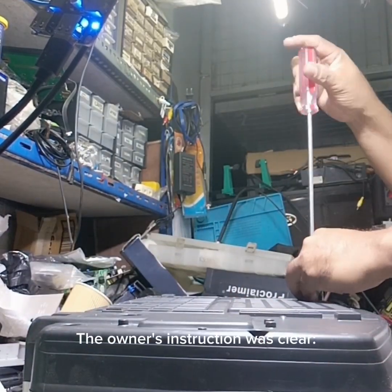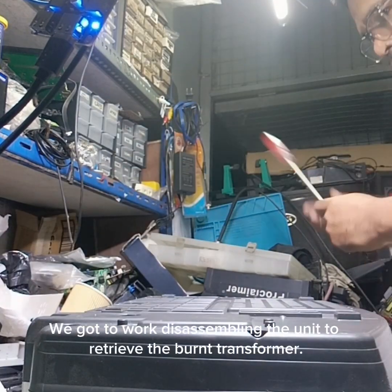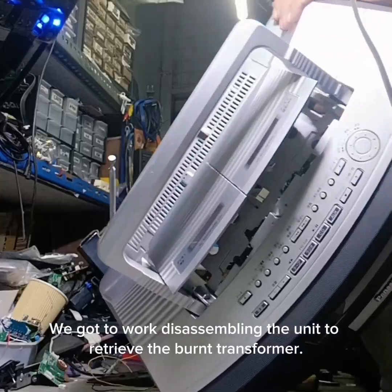The owner's instruction was clear: convert it to 220 volts to avoid a repeat of this mishap. We got to work disassembling the unit to retrieve the burnt transformer.